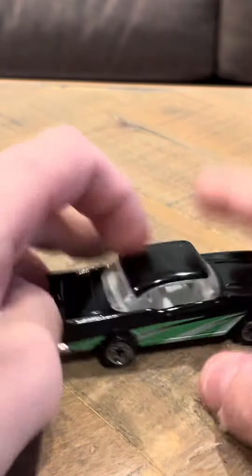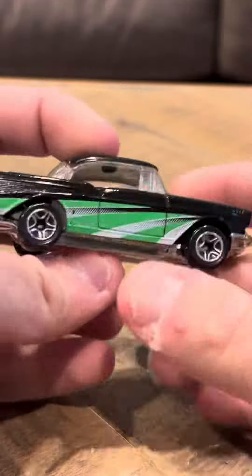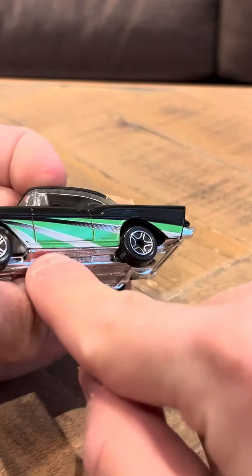I like the black in particular. The black stands out a lot with the green. It looks a little bit like a St. Paddy's Day kind of car, if you take a look at it. It has black and gray stripes on both sides.